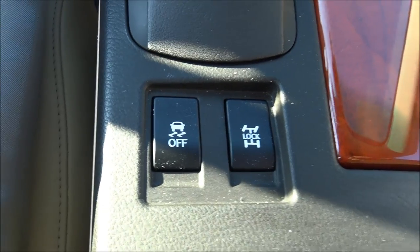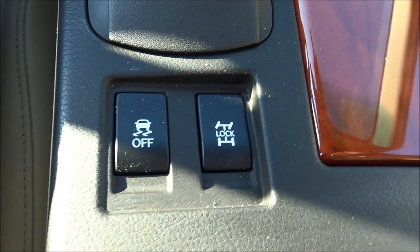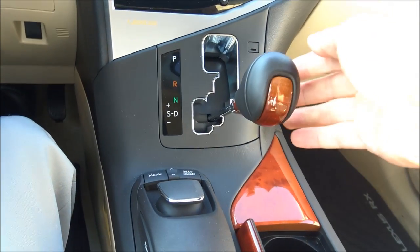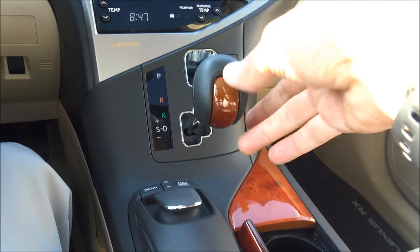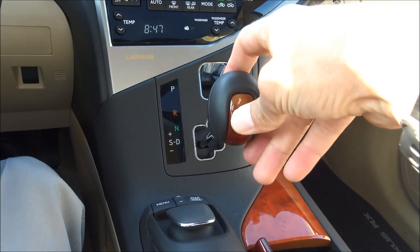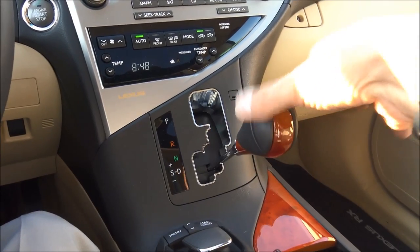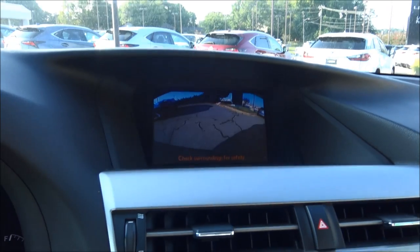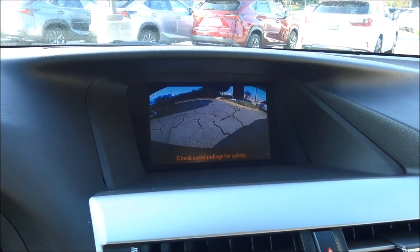The button on the left is traction control off; the one on the right is the locking center differential. When you put it into drive, at any speed you can flip it over to gear up and down manually. Flip it back for regular drive. Neutral. Putting it into reverse shows the backup camera in real time.